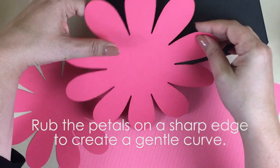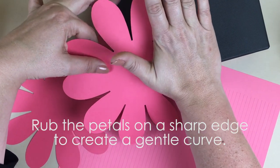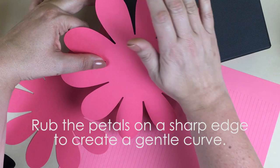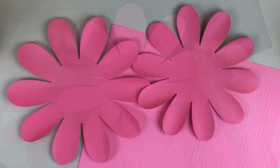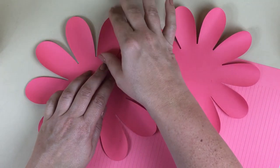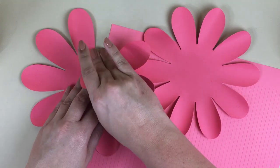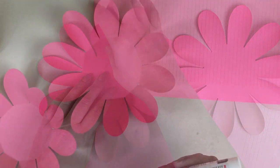To start, rub the petals to shape them on a sharp edge. I usually use the edge of a table. I'm using the edge of a box here just to make it easier to show in this tutorial. After curving all the petals, fold them up on both petal sides — just fold them up at the base where the petal meets the center.